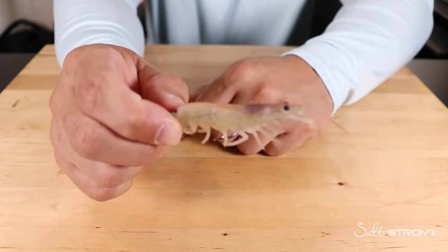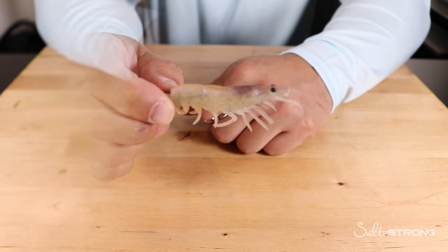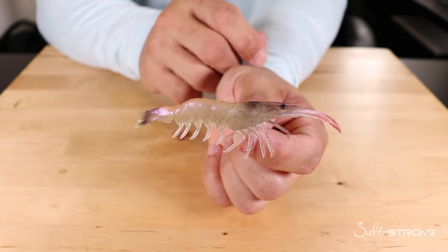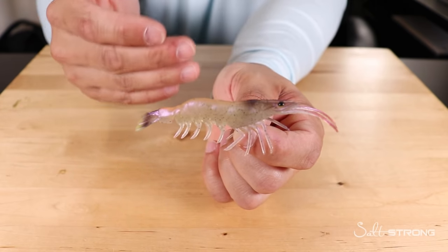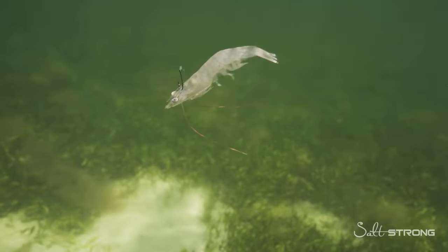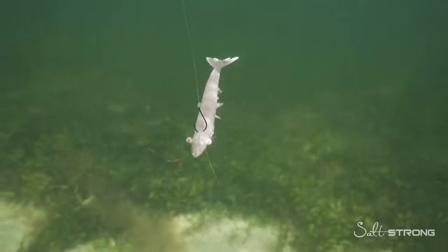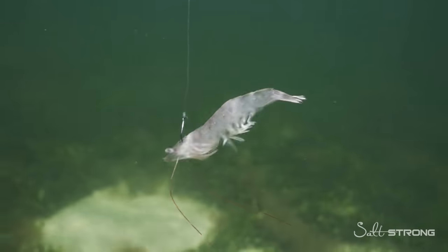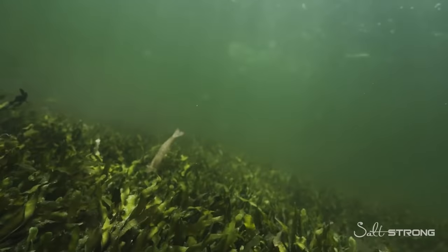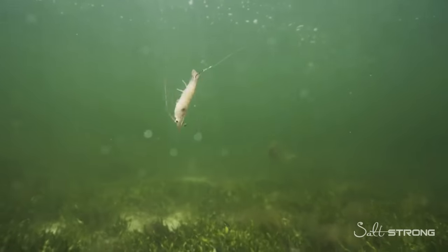With the jig head rigged up nice and close to the body, you can cast it out to cruising fish, tailing redfish, or black drum and hook up. Hopefully these tips help when it comes to rigging shrimp — head versus tail. Presentation is key depending on how you're fishing: whether there's current, if you're sight fishing, etc. If you cast out a shrimp and it doesn't look natural or it's spinning and tangling your line, you're going to reduce your chances of catching fish.